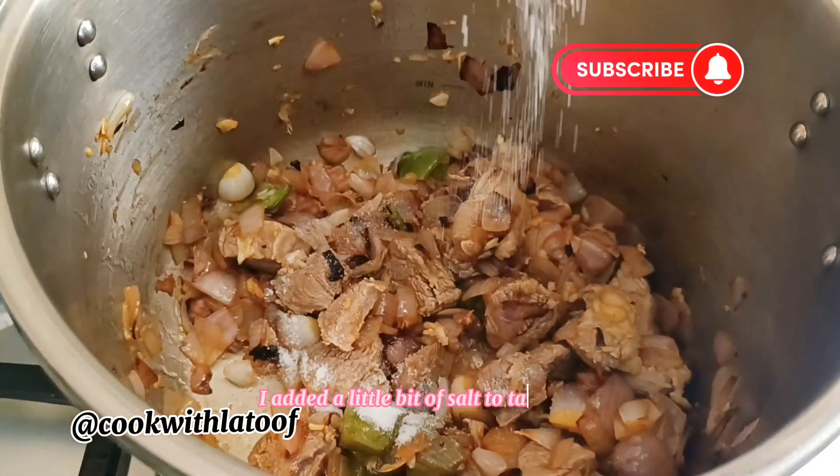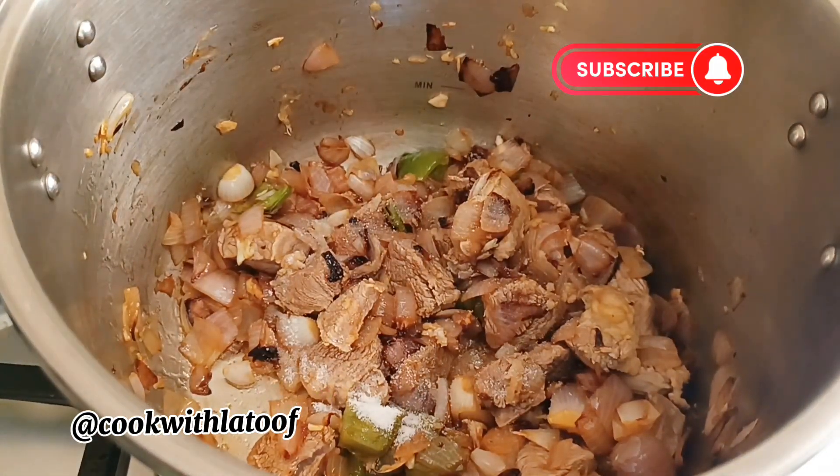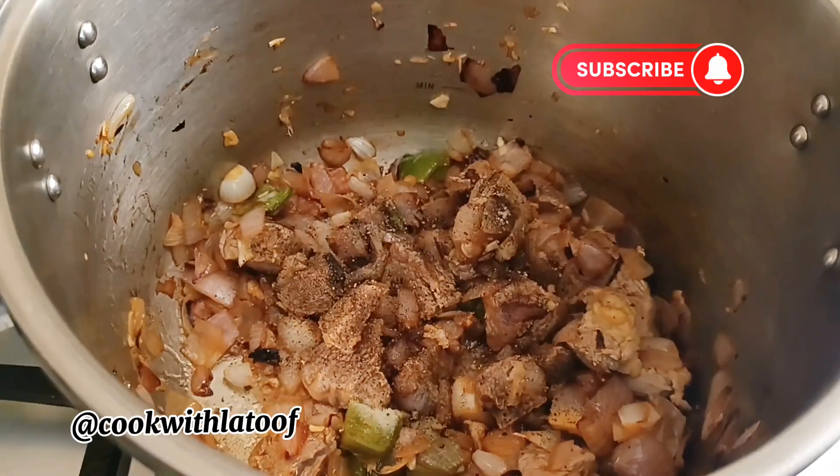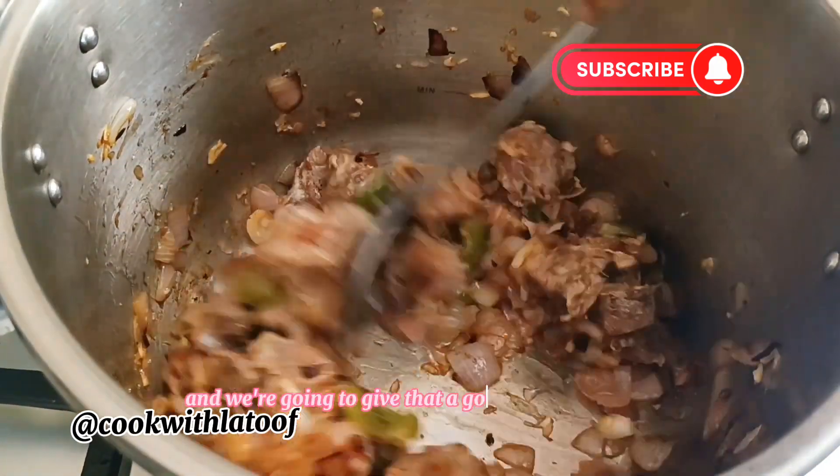I added a little bit of salt to taste, a teaspoon of black pepper, and we are going to give that a good stir together.